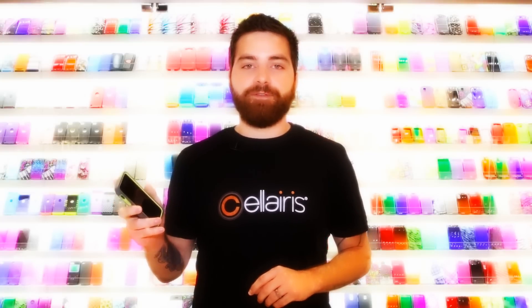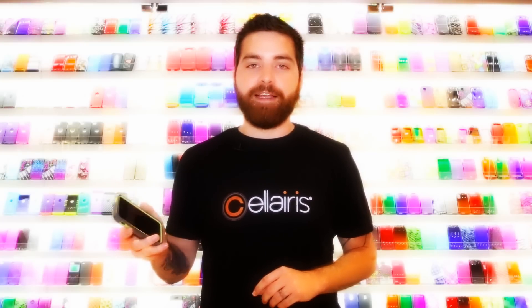We have so many different color combinations for you to choose from, so there's guaranteed to be a case for everybody out there.